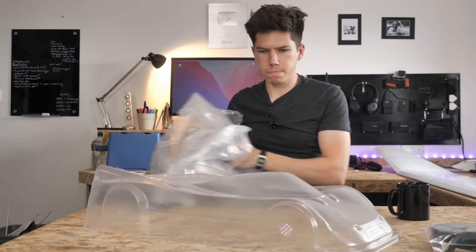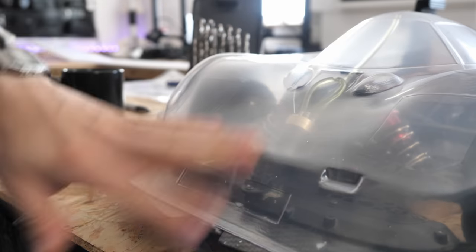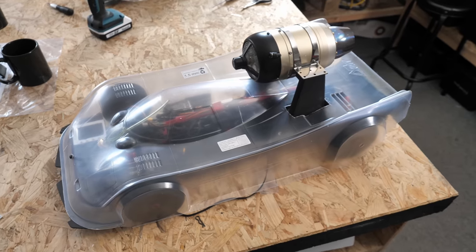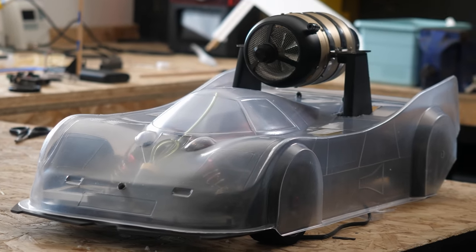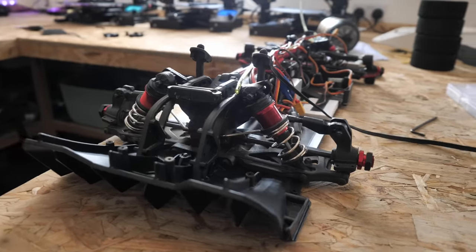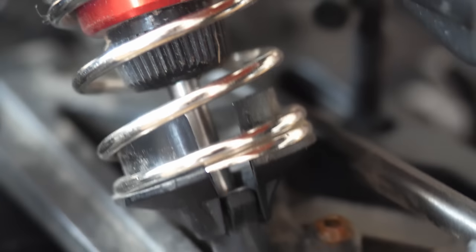Now I could set my sights on a new goal: getting this prototype jet car to the UK's biggest RC speed event. If I could rebuild the car in time with a few changes and improvements, I'd have access to a gigantic runway. I had quite a tight turnaround, so I set to work by fitting a brand new shell — the exact same body as before — but this time mounted a bit lower down on the chassis. This meant I could lower the engine as well, and therefore the overall CG or centre of gravity of the car, to improve stability. I printed out some new shorter mounts and was keen to add improvements based on viewer comments.